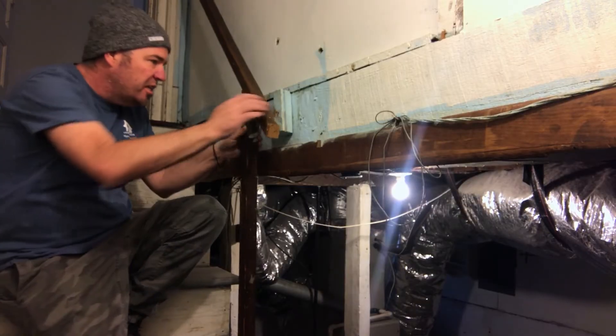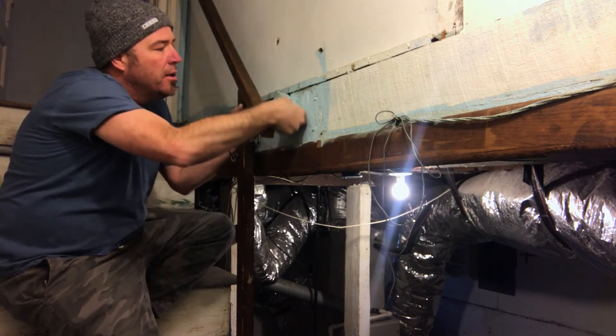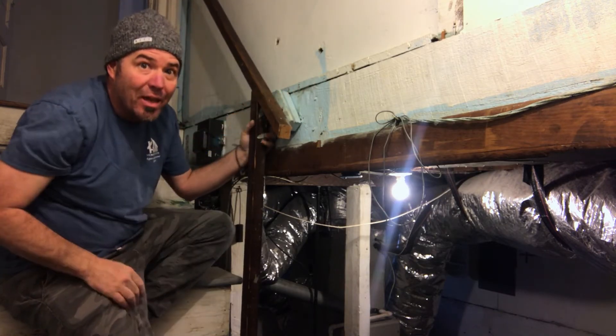Now this one's just a basic little basement handrail and it's secured at the bottom. It's just pulled off of this little block here that they've got, so what we'll do is pre-drill this, secure the block, and secure the handrail to it.